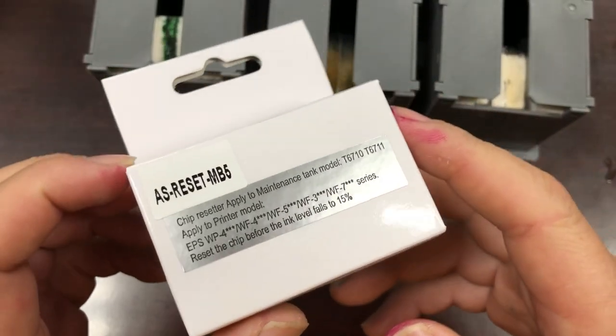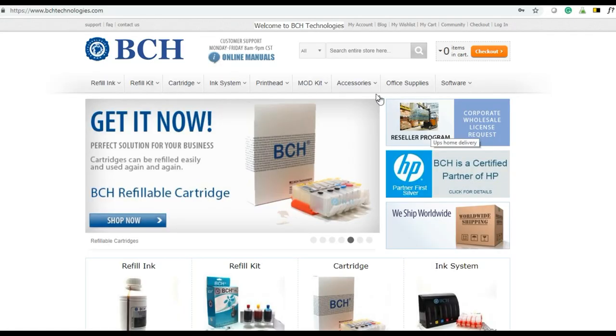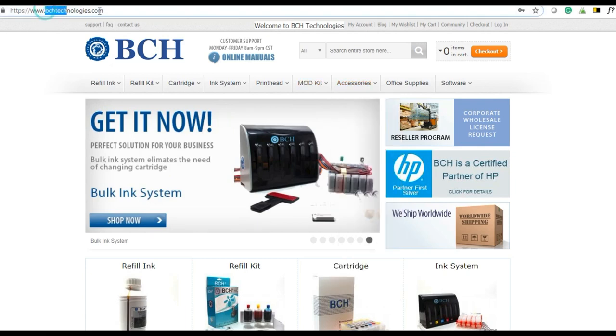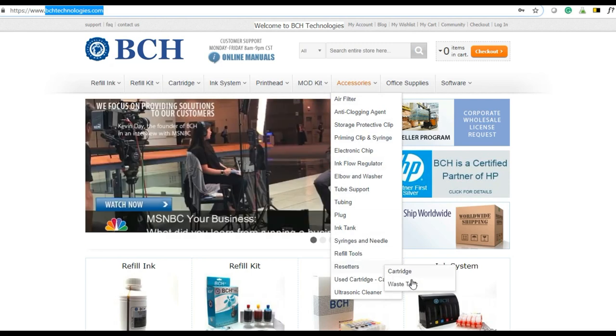We're going to use this MB5 resetter. You can get this resetter by going to bchtechnologies.com, go to accessories, then resetter, and resetter for the waste tank.